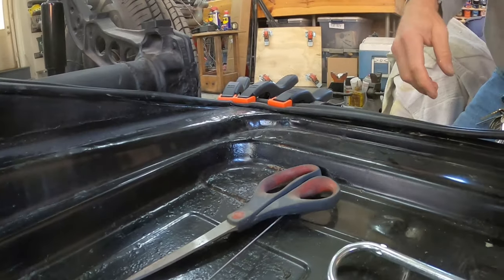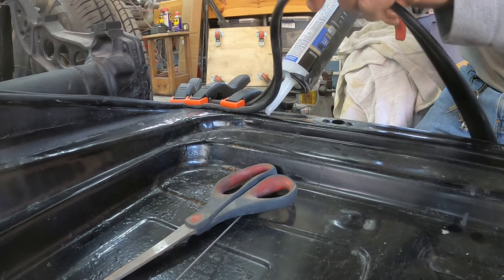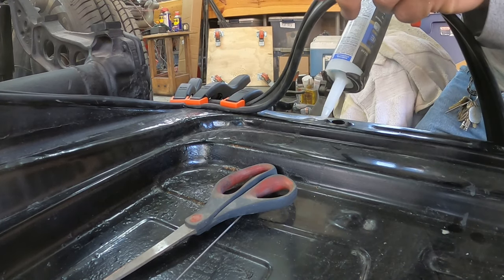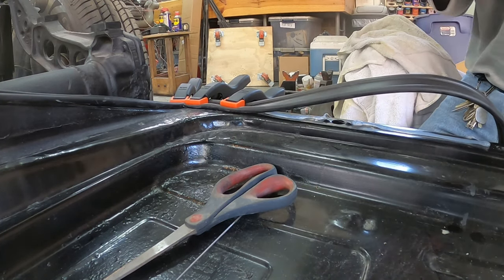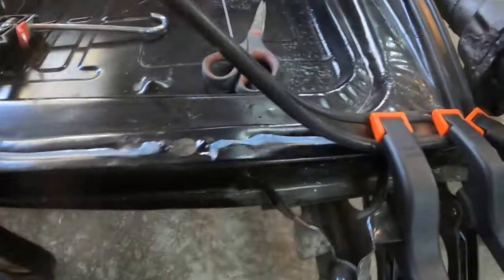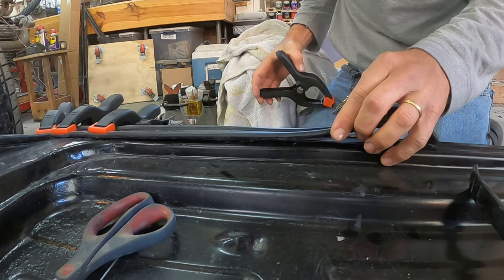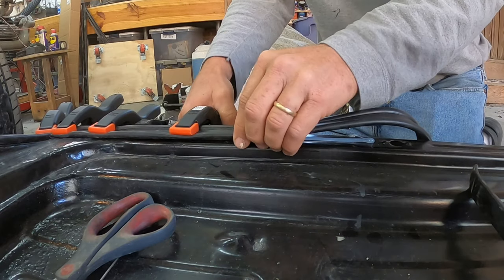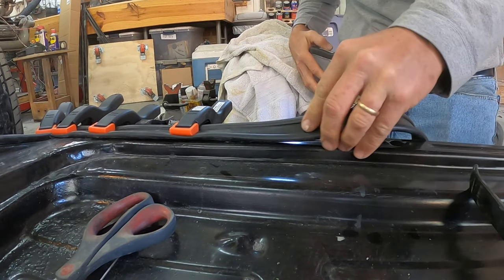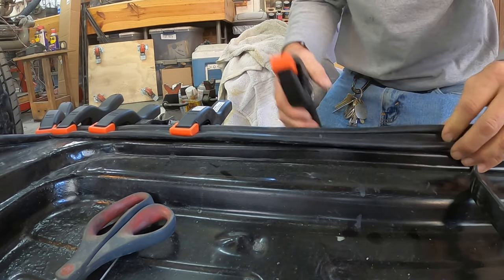I've got two more clamps here. Let me get some silicone into the gaps. I'll take this piece and two more clamps down just to make sure it stays in place. When I'm setting the body on this I just don't want this thing to slip or move at all. I have to stretch this one just a little bit and pull it.